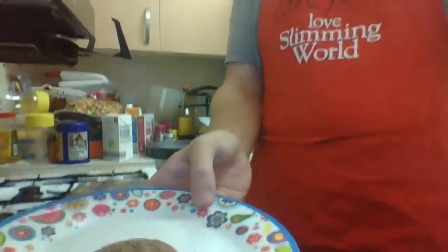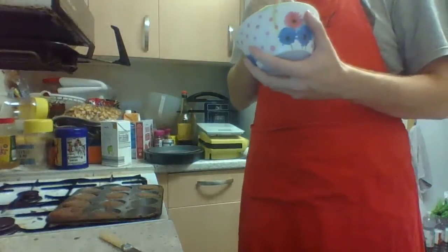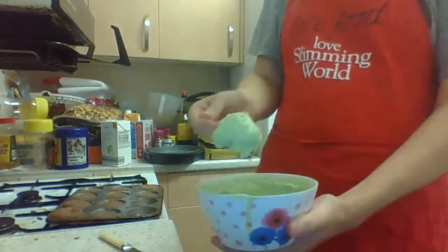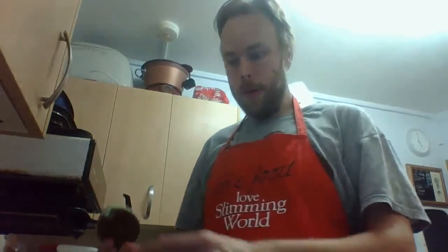So there it is by itself — it looks nice. But nothing goes with a brownie quite as well as homemade, syn-free ice cream. So that's all for this week. If you want to see more videos, hit the subscribe button. If you like this video, hit the like button. If you have any comments or any suggestions, put them in the comment section. That's Cooking with Gordon for this week. I'll see you around.